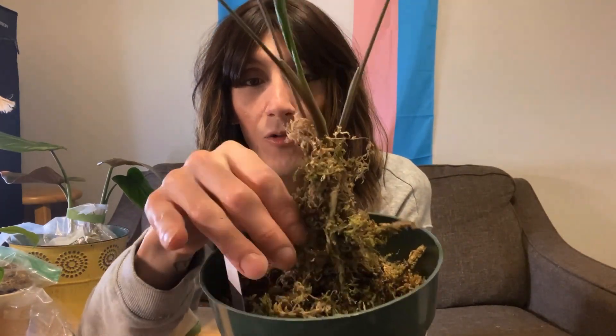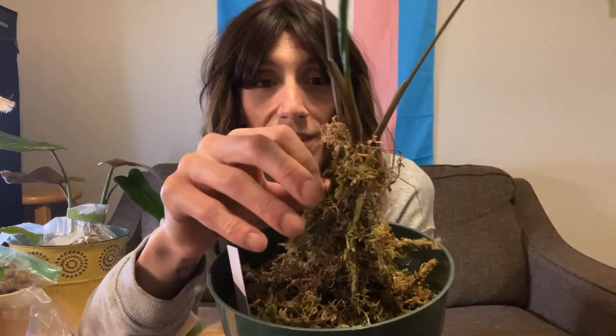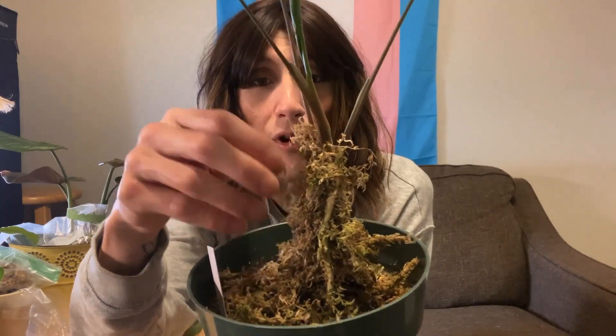If you're going to reuse moss, a good tip is to take it all out, remove as much of the dirt from the moss, and then boil it — because if you don't, it's going to probably still have some pests in there. But look at these roots! As you see, it really grabs onto the sphagnum moss and gives it a good way to grow — that's why it was pushing off so much new growth so quickly.